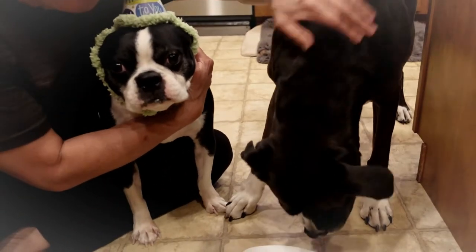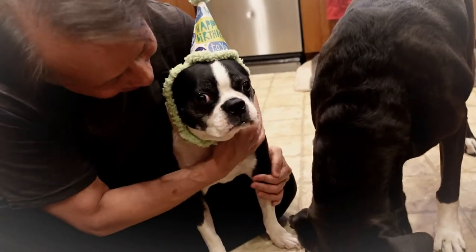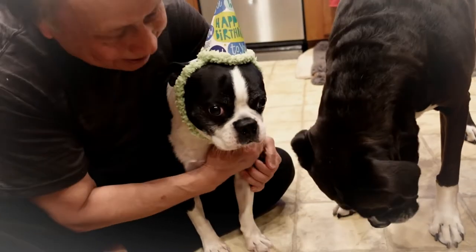Happy birthday to you too. You like the cake, huh, V? Licking up the crumbs, huh? Eddie, we've got more cake for you — yeah, we've got a whole cake for you.